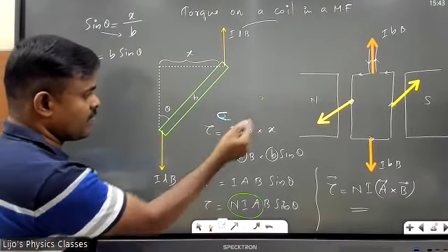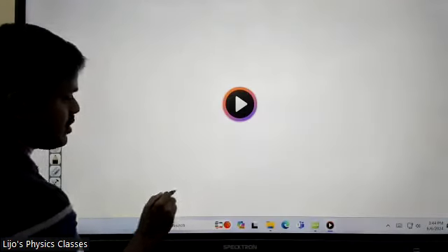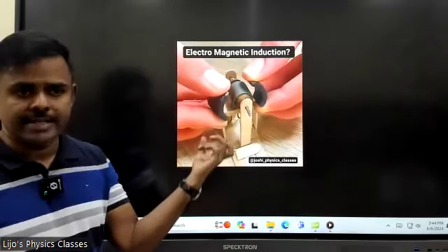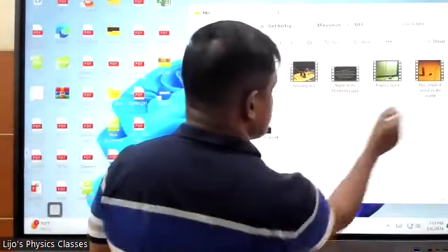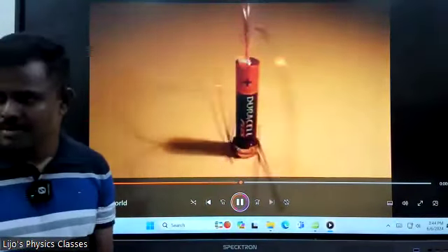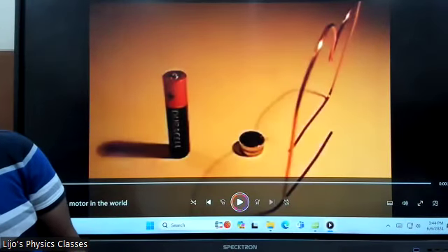This is what we saw yesterday in the case of a current-carrying coil — we saw that when you bring a magnet near a current-carrying coil placed inside a magnetic field, it starts rotating because it is acted upon by a torque. The same principle applies here: a battery with two magnets and a coil — the coil automatically spins. It's a current-carrying coil placed inside a magnetic field. The small neodymium magnets kept at the bottom act as the magnetic field source. We'll take a break and come back for numericals.